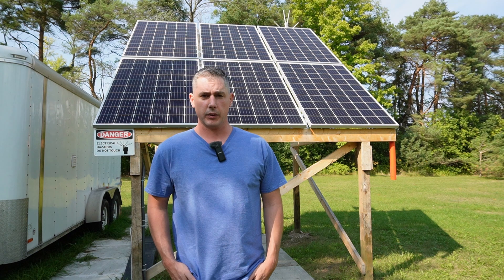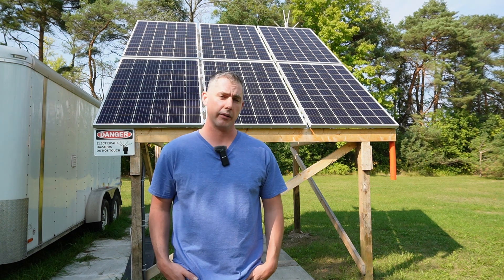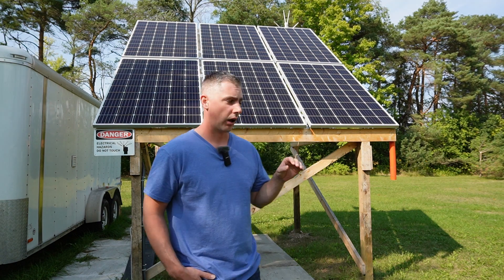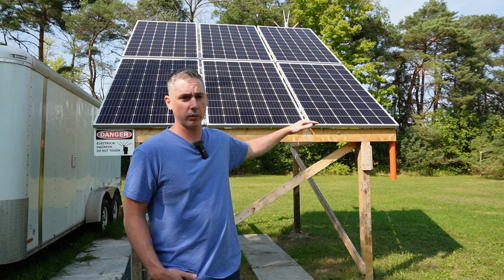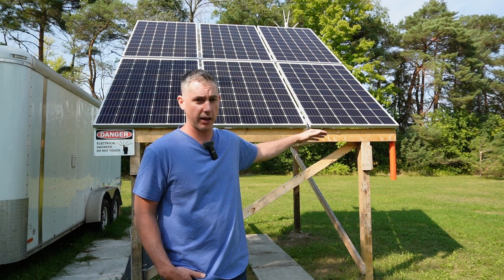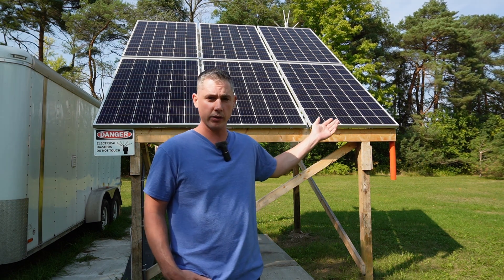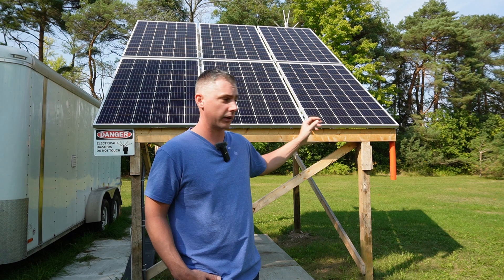A couple of questions I've gotten about my array over time on YouTube: one, how come I raised up my solar array so high off the ground, and is that necessary?